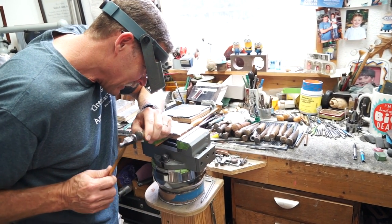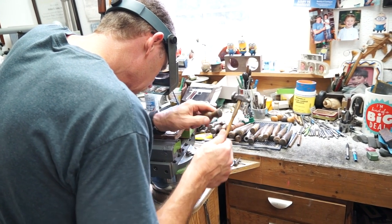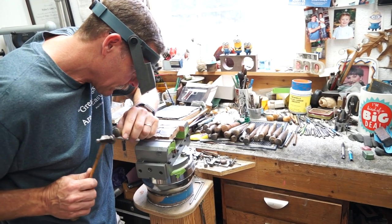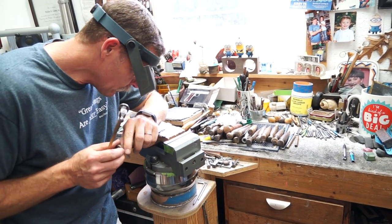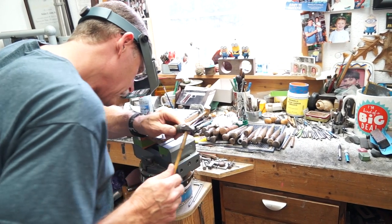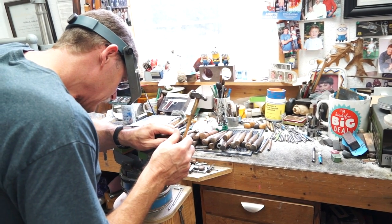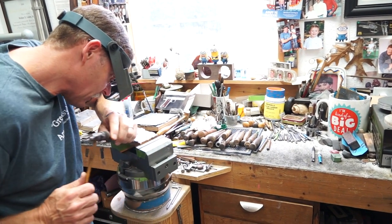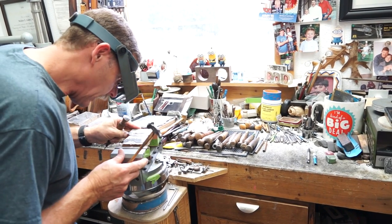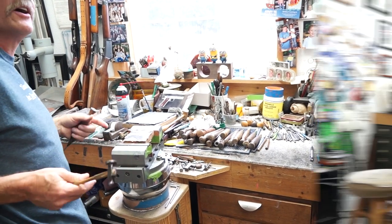My dad was always amazed. He said, I can't believe you can talk and engrave at the same time. He said, I can either engrave or I can talk, but I can't do them both together. I said, I don't know why I can do that — it's probably the only multitasking thing I can do. That's why he liked his shop at home away from people. He had one where there were a lot of people, and he said, I can't get any work done because everyone wants to talk and I can't talk at work.